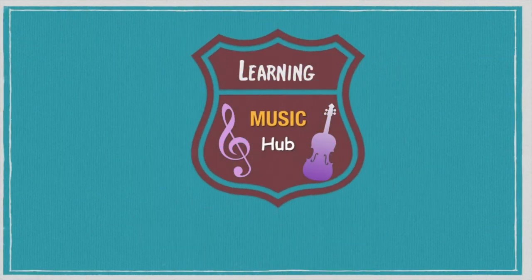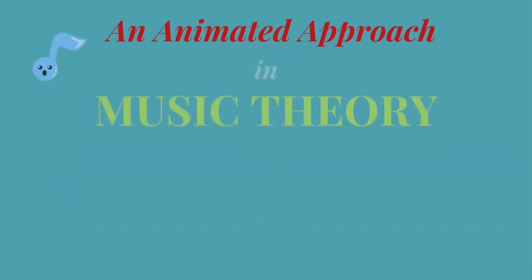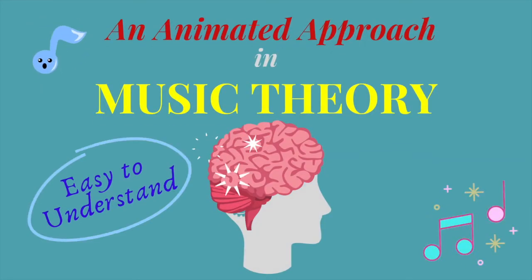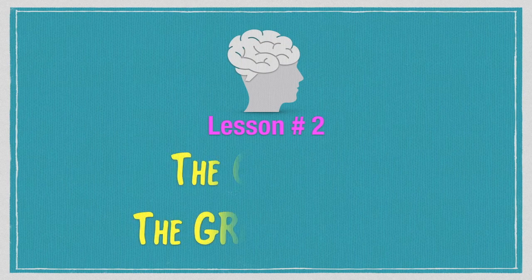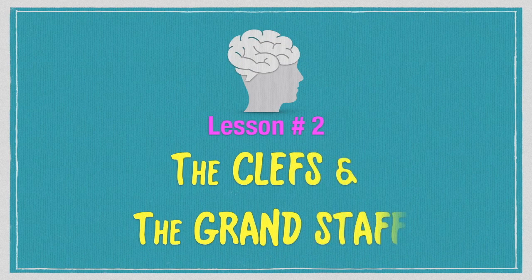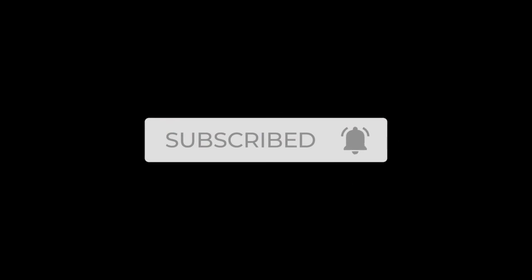Welcome to Learning Music Hub, an animated approach in music theory, made clear and easy to understand. In Lesson 2, you will be learning about the clefs and the grand staff. If you want to read and learn notes quickly, you may always refer to this video and follow all of our lessons.